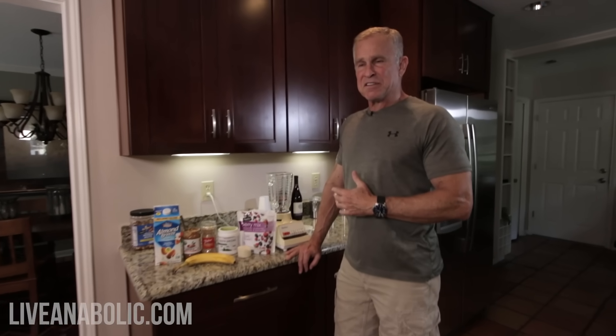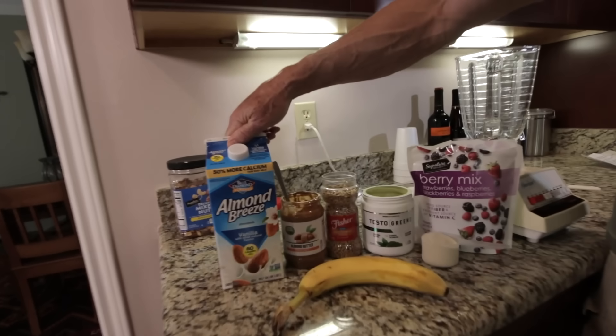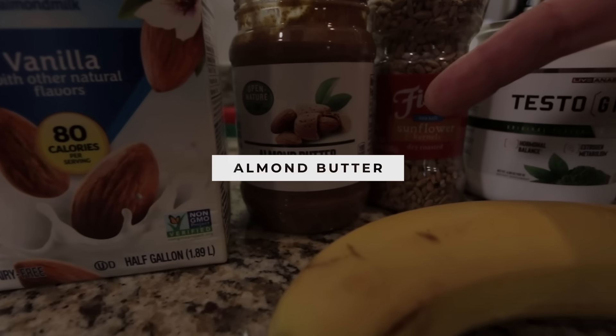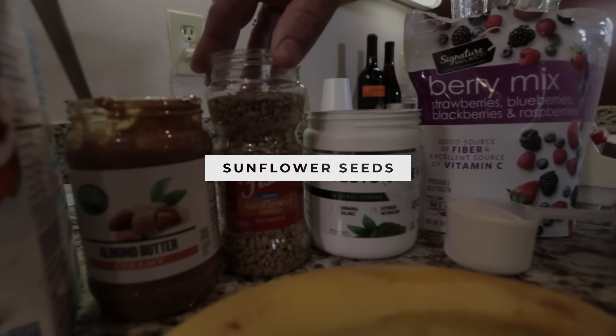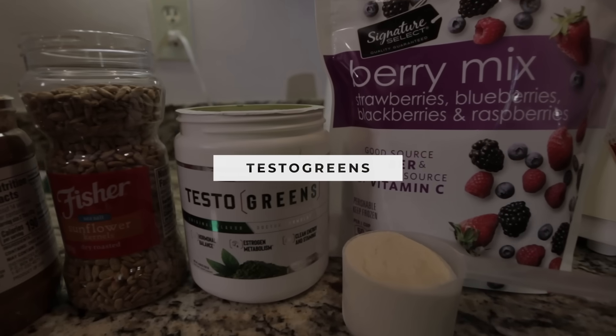Before I start putting all this stuff together, I'm just going to go down the line and explain real briefly what I have in here and why. We start off with almond milk — this is kind of the base for our smoothie. I'm going to follow it up with just a little bit of almond butter, a couple of teaspoons. Then we're going to add just a little bit of sunflower seeds — I love these things, they're great for you. We're going to put in our Testo Greens, one of our supplements that's fantastic for you. The reason we're putting it in here is because it helps boost our testosterone and tries to keep estrogen levels as low as possible.